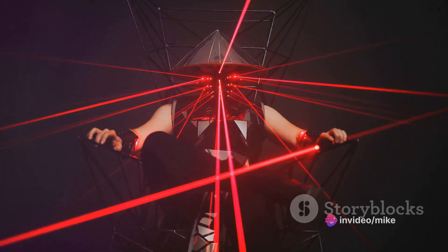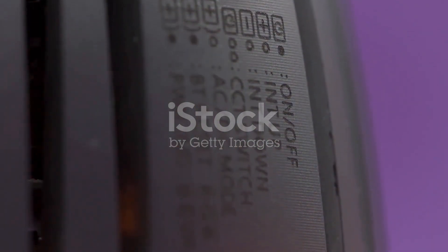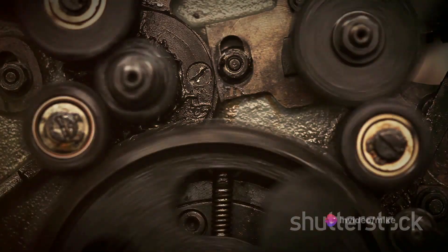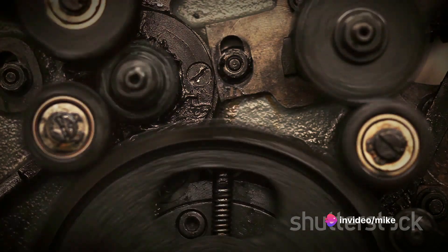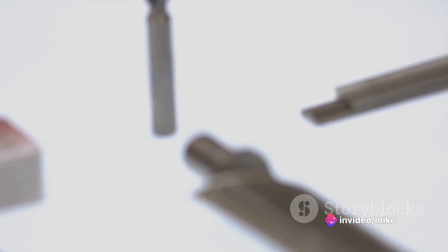Now, on to MP8 Grimlock. Grimlock is a stark departure from its predecessors, ditching the jet aesthetic for a ferocious dinosaur form. This figure is a testament to the series' versatility, showing that the Masterpiece line can handle more than just humanoid and jet transformations. Grimlock's transformation is intricate yet intuitive, and the end result is truly impressive in both modes.